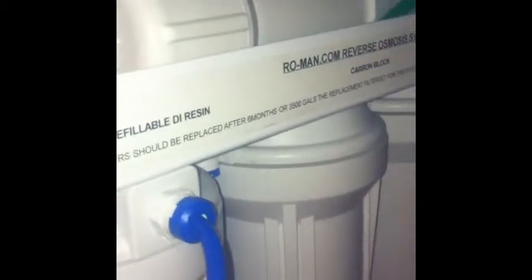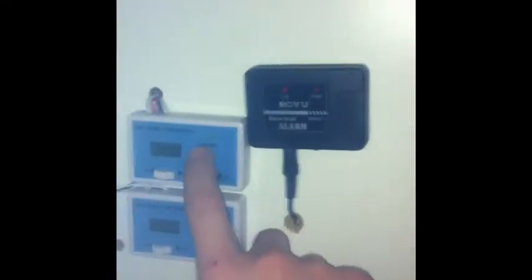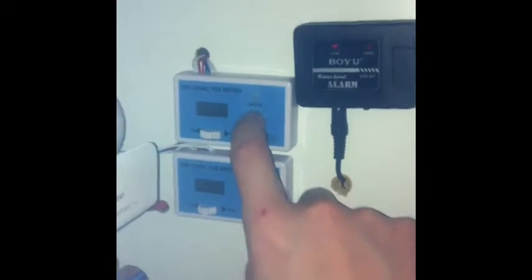When it's coming out of my tap I'm getting 472, and obviously on the way out it's zero zero zero. You can obviously tell that by your TDS meter, which I got with this system.